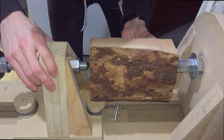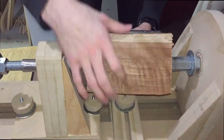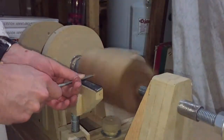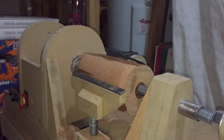Once that was done, I went on my lathe, installed the piece, and started turning it until it was perfectly round. To round my log I used a roughing gouge, and the technique I used was to push some rings across the whole length of the piece until it was perfectly round.